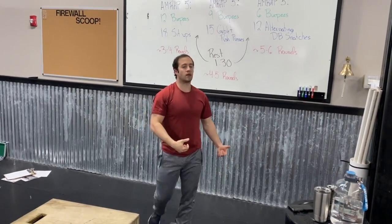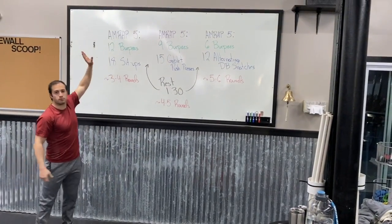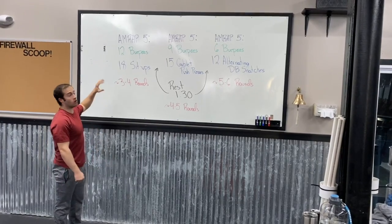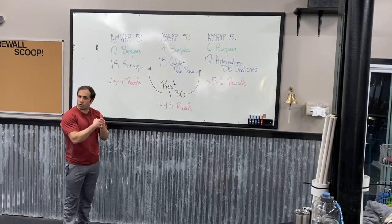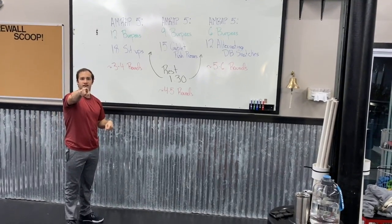Choose whichever option you want and a weight you can switch back and forth with relatively quickly. We are looking for sprints in all three AMRAP 5s — we don't want to be going slow or pacing out the burpees at the beginning of any AMRAP. It's a go-go-go type of workout: just five minutes of work and then you get a nice solid rest. Good luck with this!